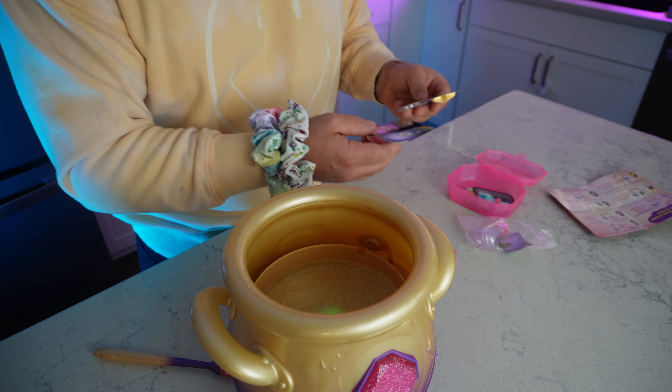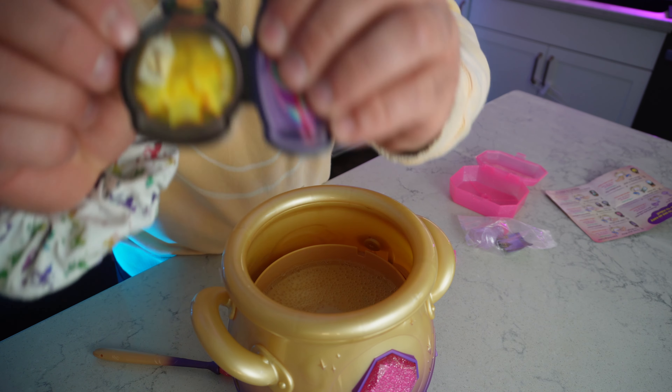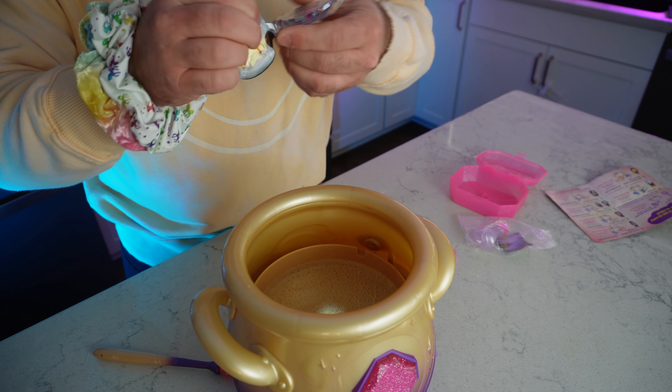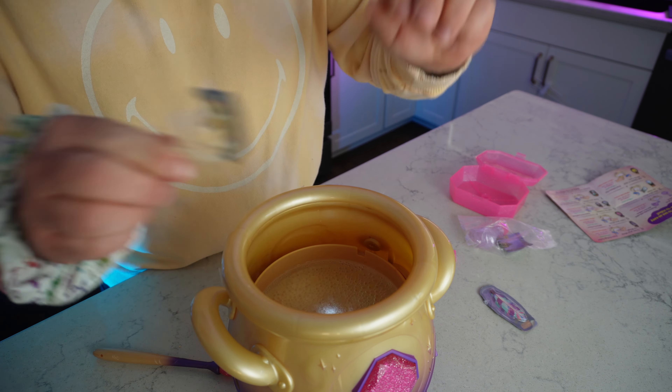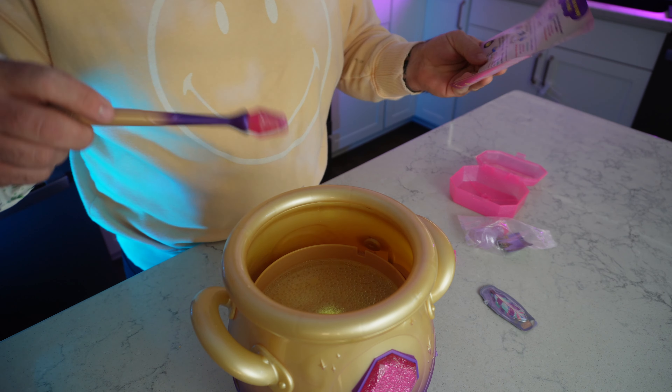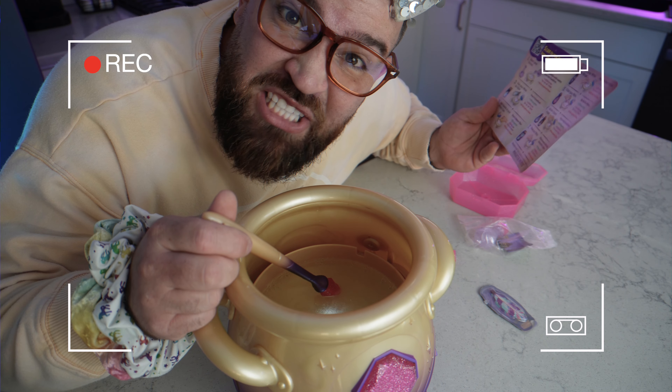Now it says to add some sparkle. So we've got to find our little sparkle. Here we go — step number three, it says it right here. Super easy because it tells us what to do. We're going to add this potion. Here we go. Now it says to stir it again. Woo! Isn't this awesome?